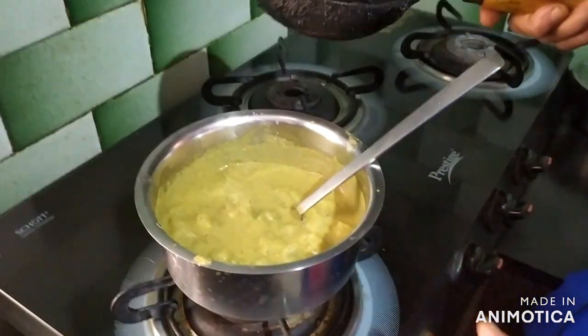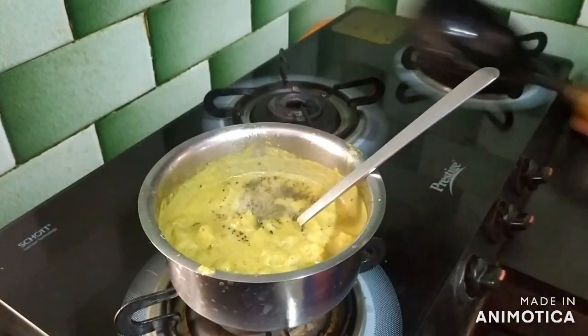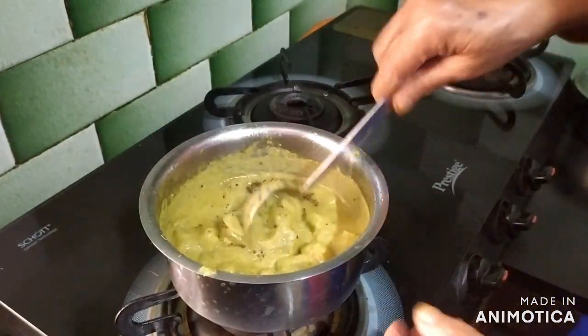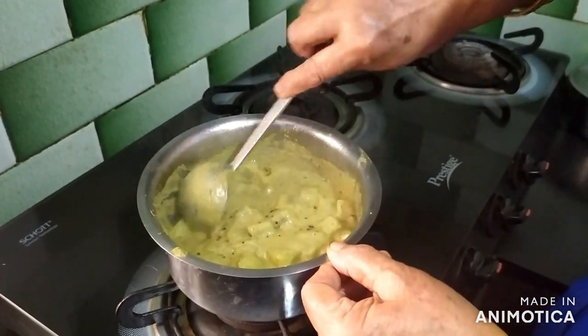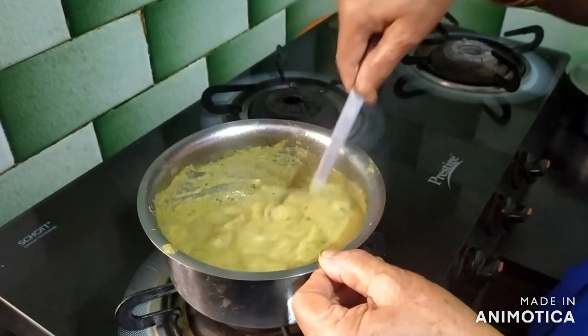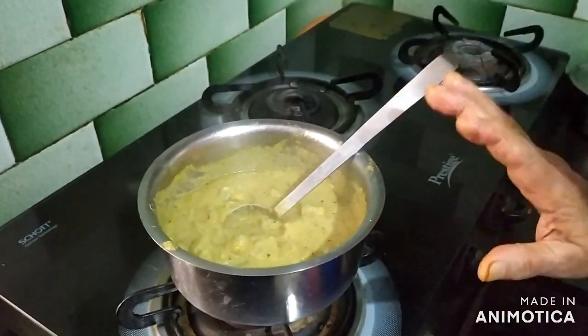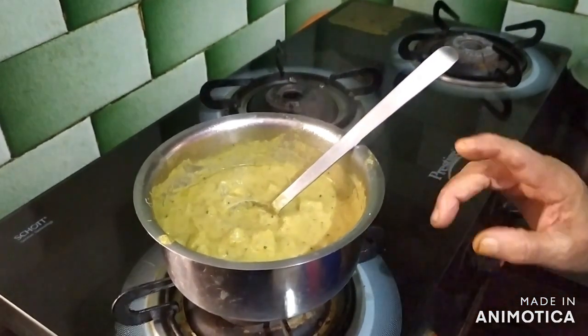I want to make it a little bit of a piece. I am going to put a nice piece of it. I am going to make it a little more. If you want to make it a little bit, make it a little bit more.